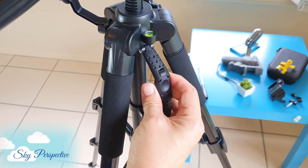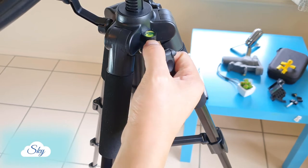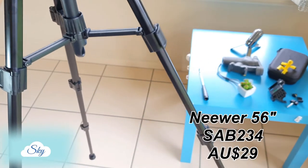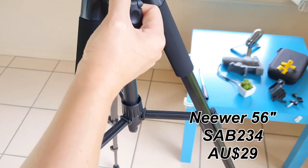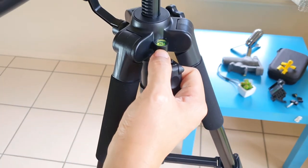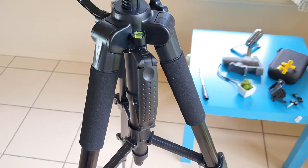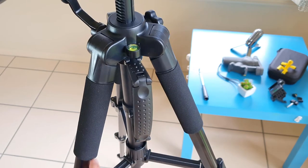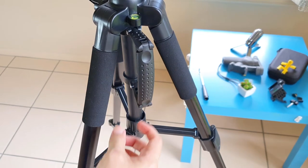Hi everyone, welcome to another Sky Perspective video. There are quite a number of good review videos on this Neewer SAB234 tripod, so in this video I'll try to cover the topics that are not covered by other videos — like how well this swivel head pans while recording video, and also show you some close-up shots of this tripod.